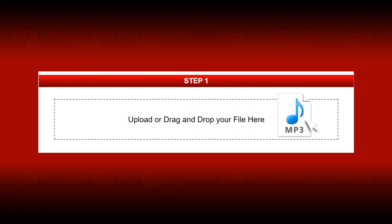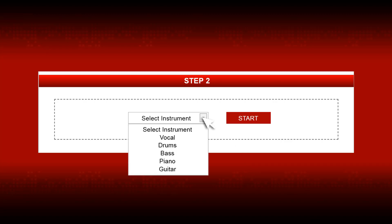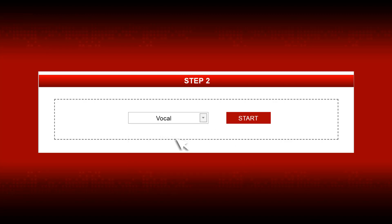Once the file is uploaded, step 2 will appear, and in step 2, select the instrument to be removed or isolated. Next, click the Start button. The tool will then process the file, and unless it is very large, it should finish the work in about a minute or maybe less.